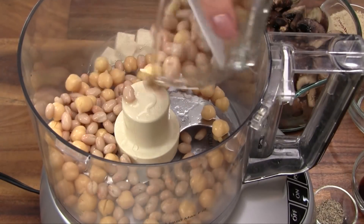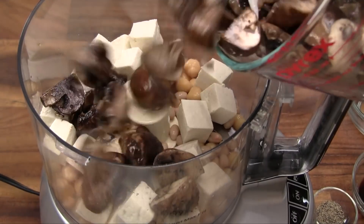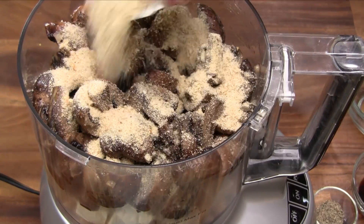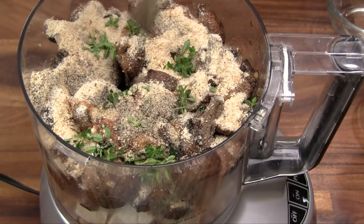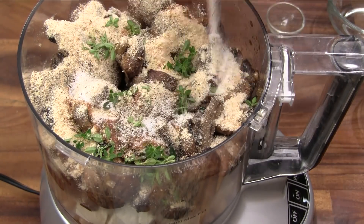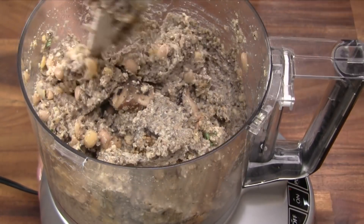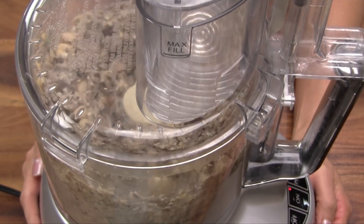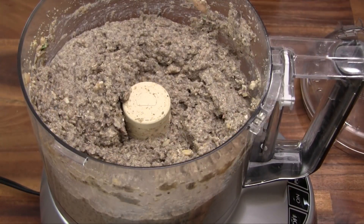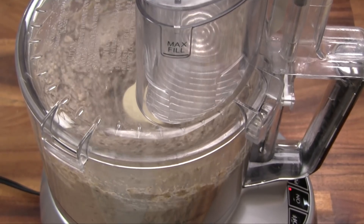Into the food processor, add the beans, tofu, roasted mushrooms, breadcrumbs, thyme leaves, soy sauce, ground black pepper, and salt. Process everything for 30 seconds. Mix everything together and then process again for another 30 seconds. For pate with good texture, repeat this interval one more time, so the total processing time is 2 minutes.